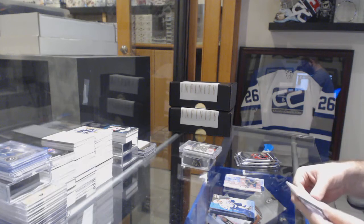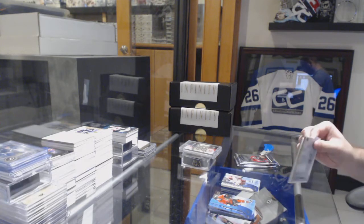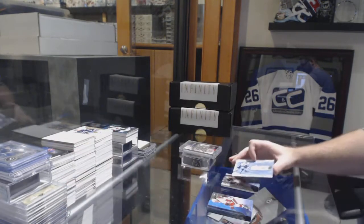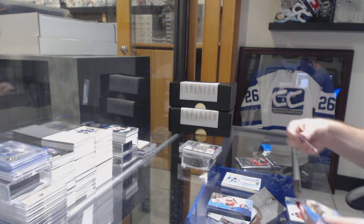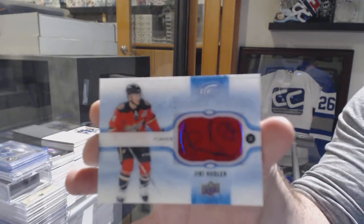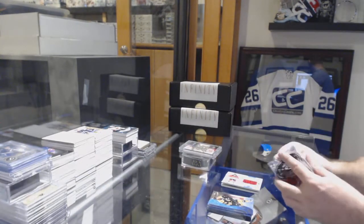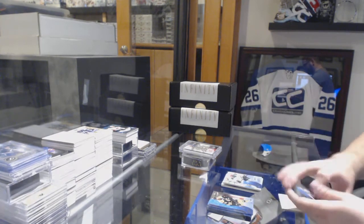I'm guessing it'll be a base pack — we don't have two in there — nope, 1499 Hendrick Samuelsson. A Frozen Fabrics jersey of Steven Stamkos. Oh, I love these cards — Signature Swatches of Uli Hubler. And we've got a 1499 Ice Premieres Rookie of Devin Shore — so cool!